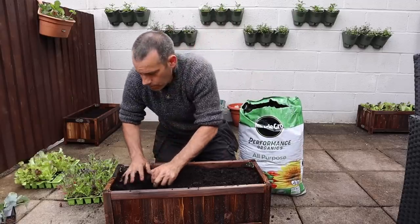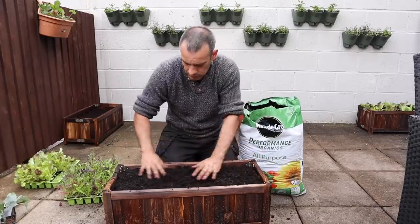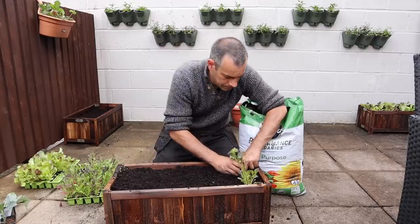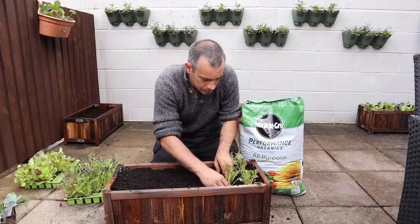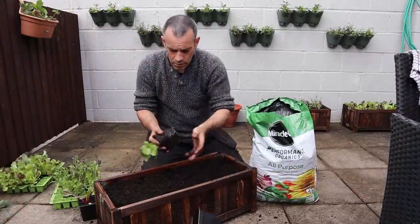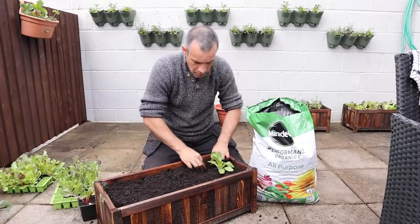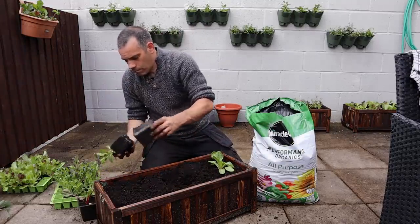When the weather is conducive to plants being outside — typically around the middle of May for us — we can take our plants and fill the desired containers with Miracle-Gro all-purpose compost, then transplant our seedlings out into those containers where they will continue to grow. The great thing about this compost from Miracle-Gro Performance Organics is that it will feed your plants for the next three months, but as the plants grow they will use that up and we'll need to feed them additionally.